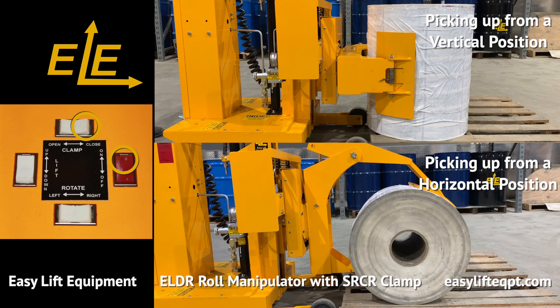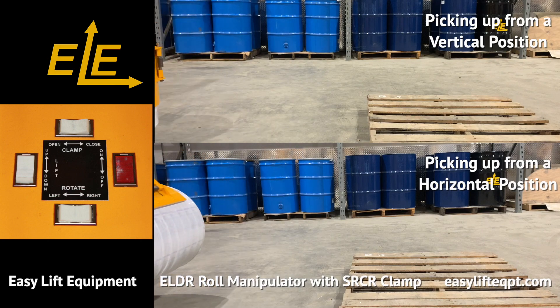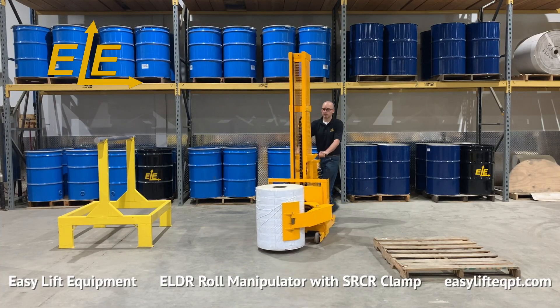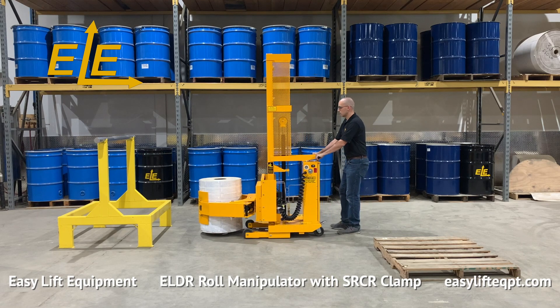When picking rolls from a horizontal position, the short arm acts as a scoop and is inserted under the roll. This feature is also beneficial when there is limited space between a roll when placing on converting equipment. Only lift the roll to the minimum height needed for safe travel before transporting the roll to its destination.